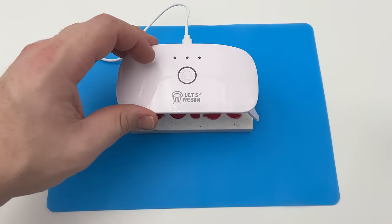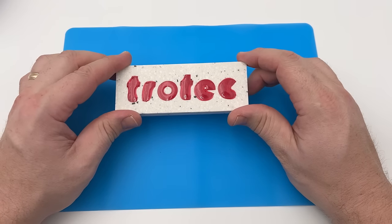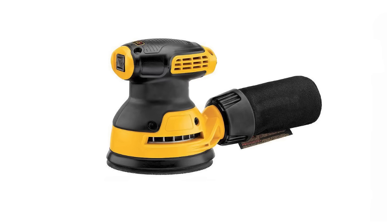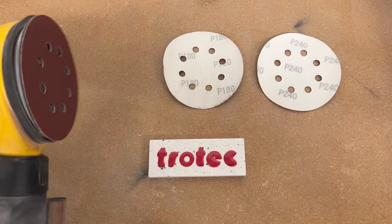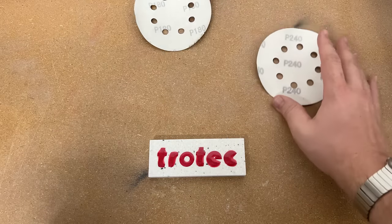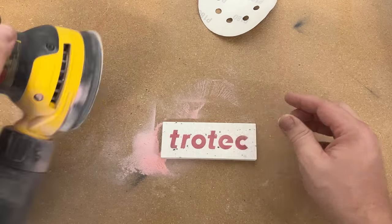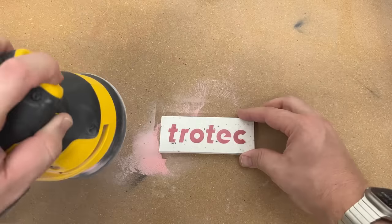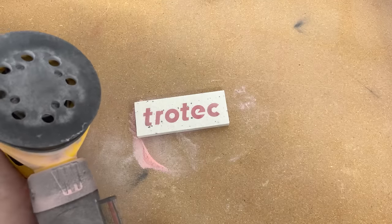After it is cured, you can remove the light and it is ready for the next step. A sander is required as the finishing process is similar to a traditional inlay process. Take a sander with a few different sanding grit sandpaper. In this example, I will start with 100 grit to remove the excess resin till it is flush, then change the sandpaper to something like 180 grit, and then finish with 240 grit.